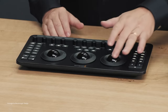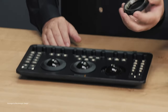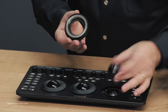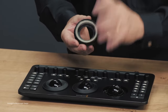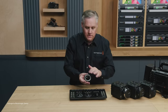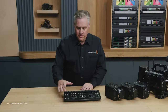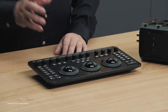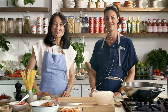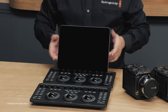Moving on to the Micro Color Panel for Resolve — it's a handy and affordable miniature color panel for DaVinci Resolve. It features a portable but rugged design, and the trackballs are actually quite high quality and new. The unit also features precision machined control knobs for fine-tuning primaries. Colorists on the go can also mount their iPad Pro in the dedicated slot, which is probably the coolest addition to this product.